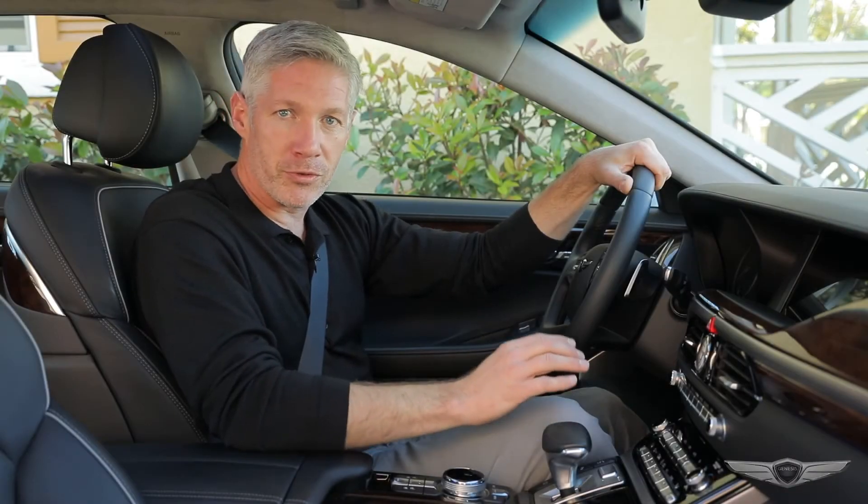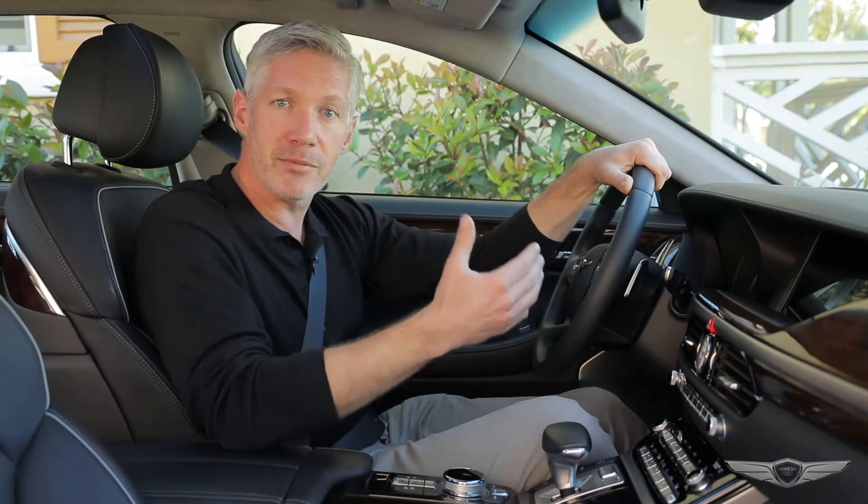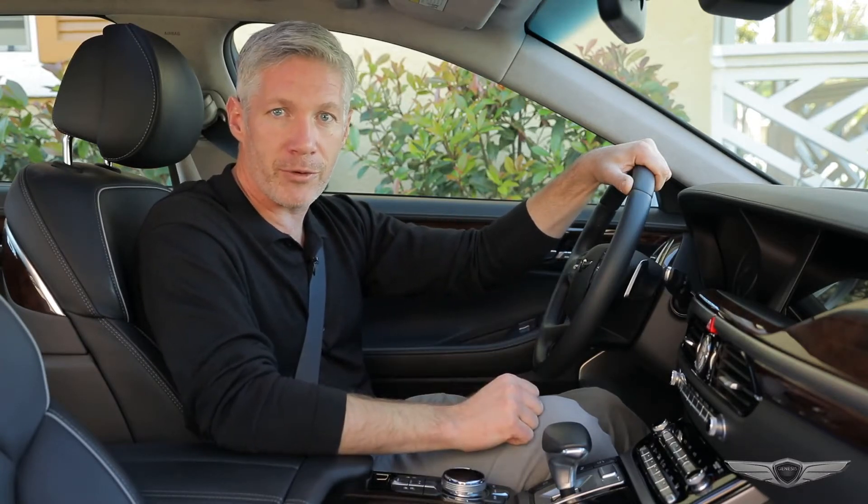The Genesis G90 Smart Cruise Control System allows you to program the vehicle to maintain speed and distance between the vehicle ahead without depressing the accelerator or brake pedal.